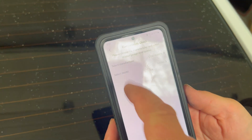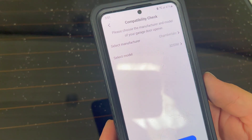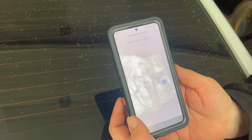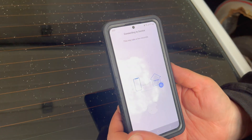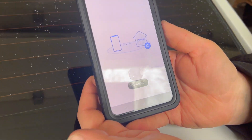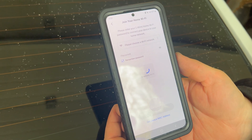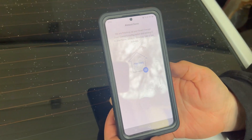Next up, input the manufacturer and model number of your garage door opener. In this case, Chamberlain LiftMaster 3255M — found it. Connect the power, which we already got done. Connecting device, this may take a few seconds. On the previous step, Evan, you input your Wi-Fi information that you want it to connect to, which we just finished doing. Now we're waiting for that to set up.